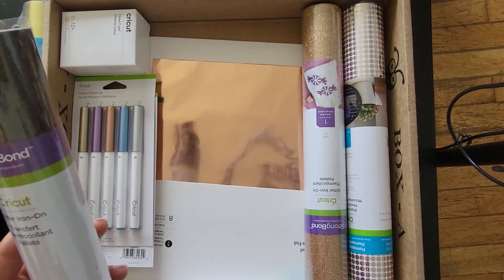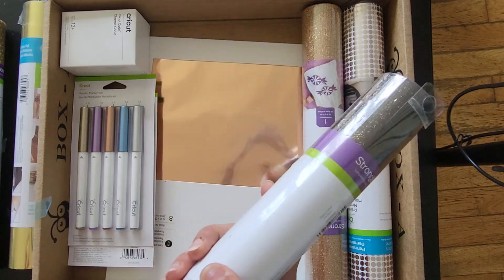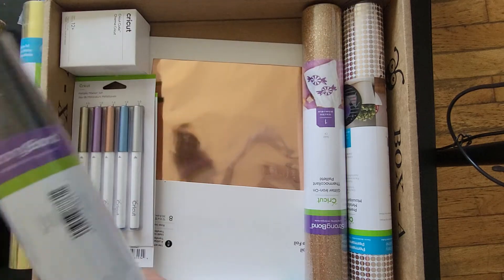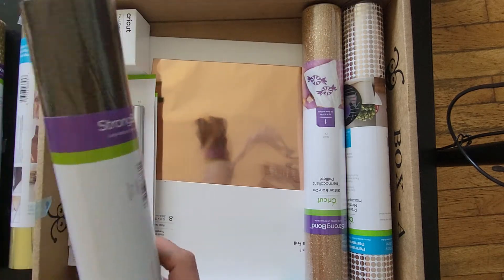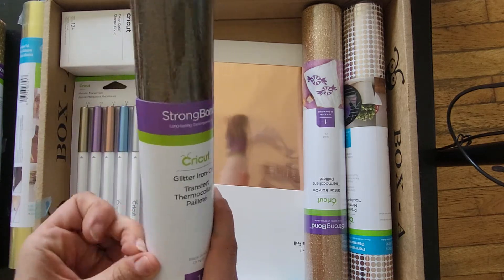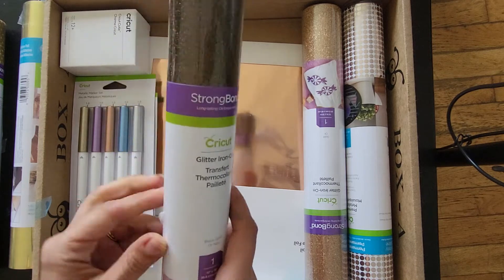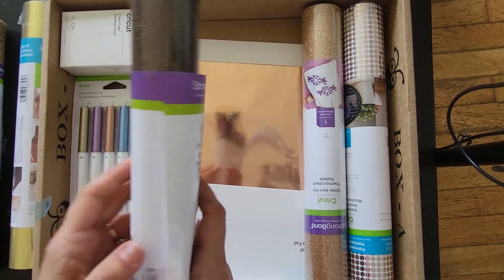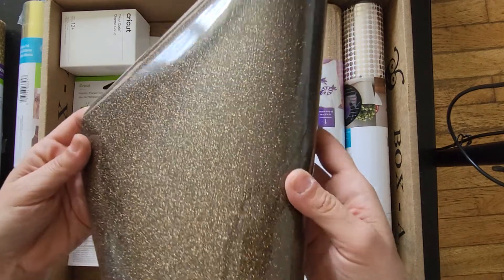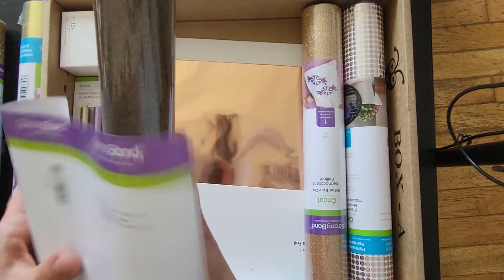And we got some glitter iron-on — it's like black with gold flecks in it. That's pretty cool, I like that one.